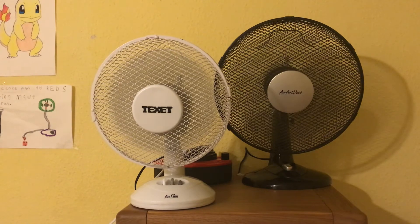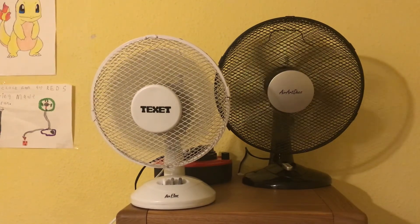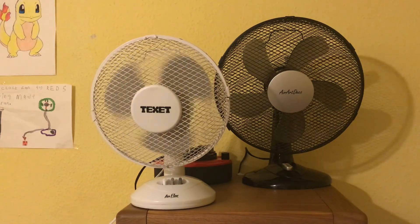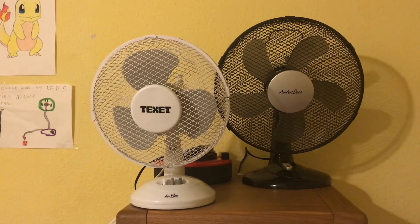Alright now I'm going to do off and spin down. I'm guessing the Texet's going to win, but I'm just going to do it anyway. Yep, the Texet easily won that. The Texet has beaten all of them actually. There's only one more fan I'm going to compare to the Texet, and that will be my green Micro Mark 7 inch desk fan once it arrives. I've had an email about the fan - it's been dispatched, so it should be here soon.